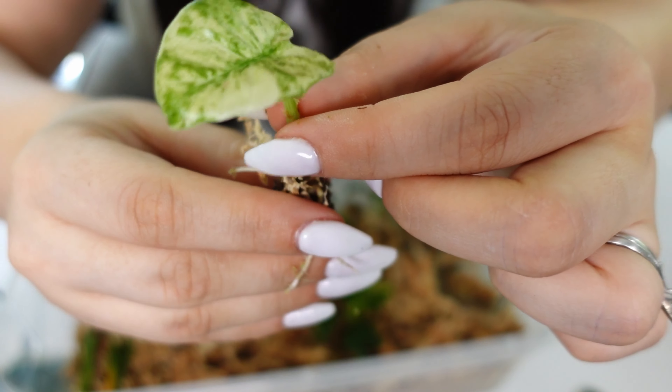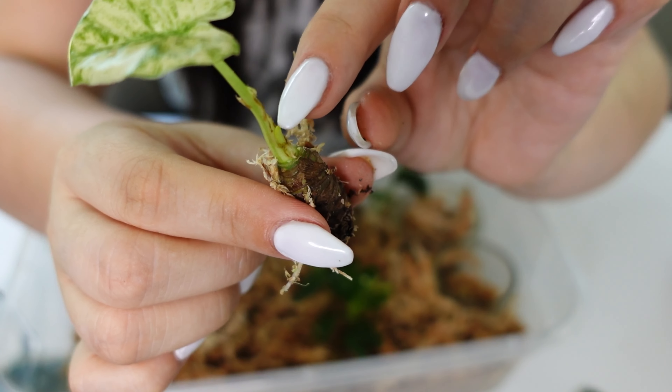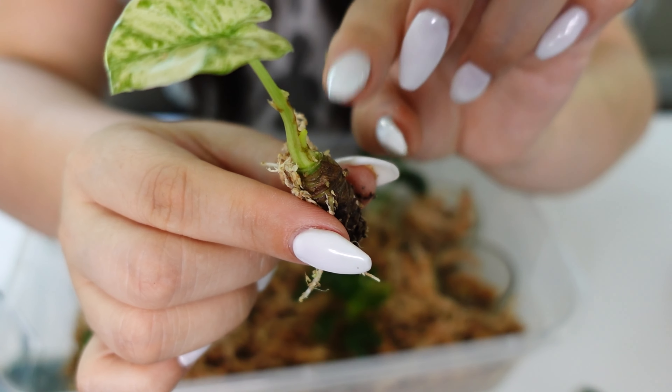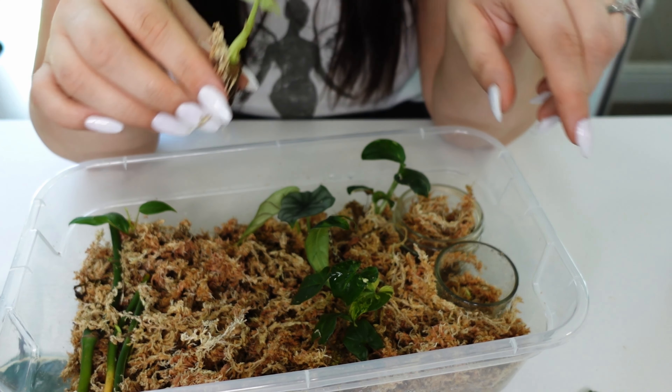I had this in water for weeks and weeks and it did nothing. I even put a pothos with it — which is supposed to help — but it still didn't do anything.